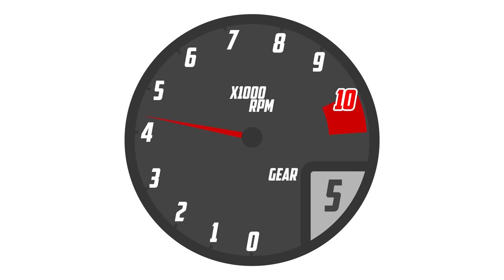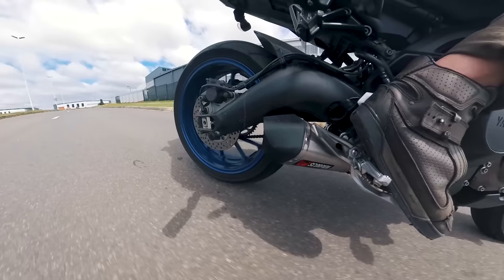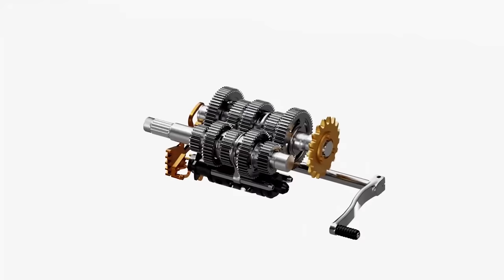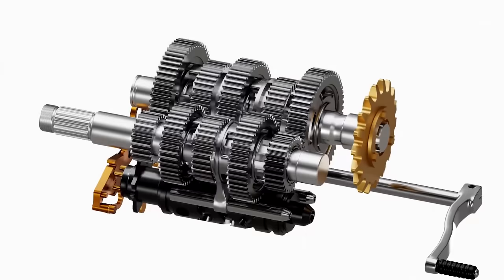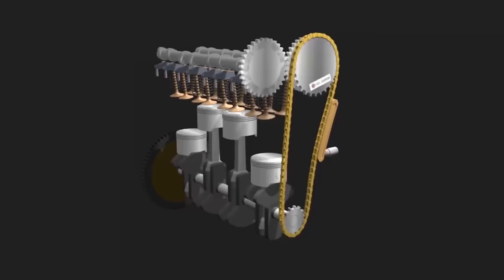You know how when you downshift regularly, your engine RPMs increase? That's because the speed of your rear wheel stays more or less the same, but you engage a lower gear. And since your gearbox is what connects the rear wheel to the engine, selecting a lower gear in this situation speeds the engine up — because just like your engine spins the back wheel, your back wheel can spin the engine if you're not accelerating.